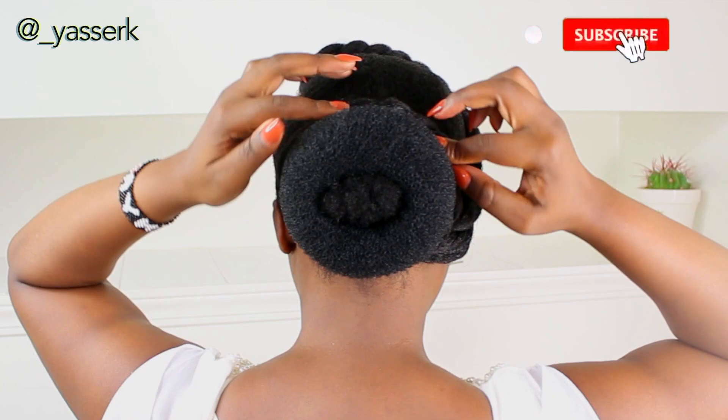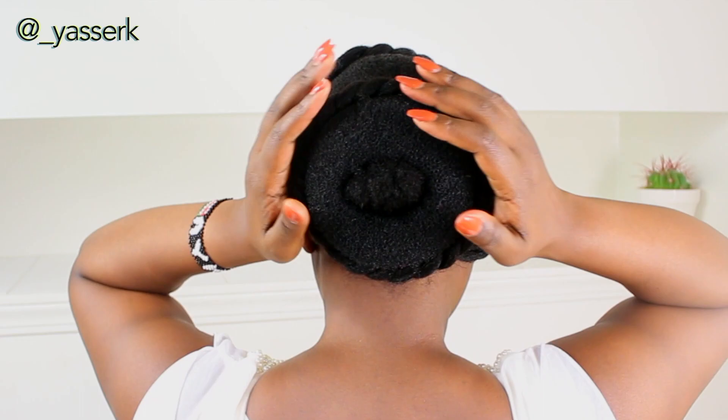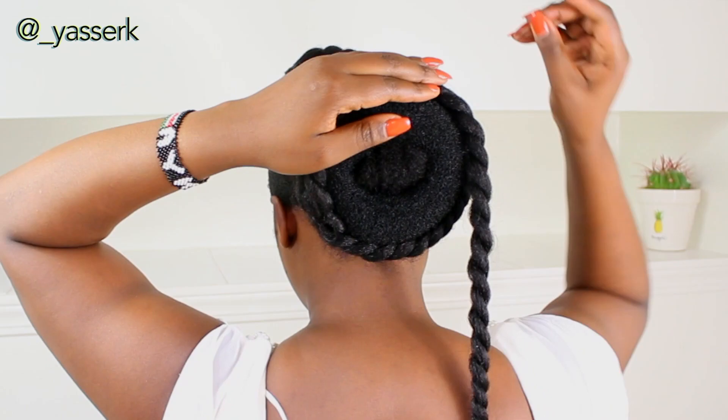Now I'm taking one twist at a time and tying it around the donut bun, using pins to secure each twist into place. I sometimes turn to look in the mirror to make sure everything is where it's supposed to be. I basically put the twists around until the bun is completely covered.